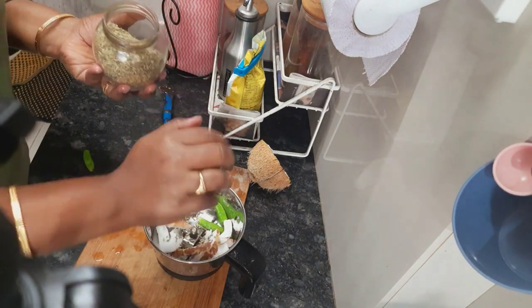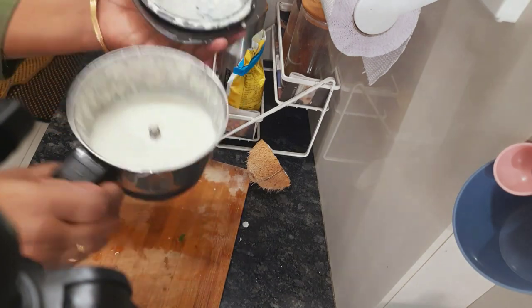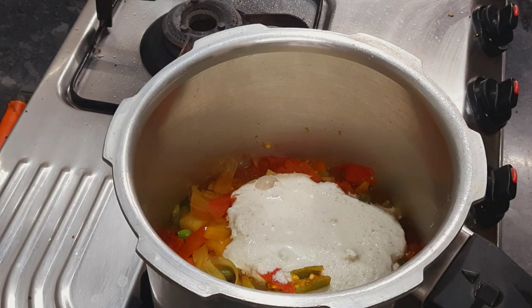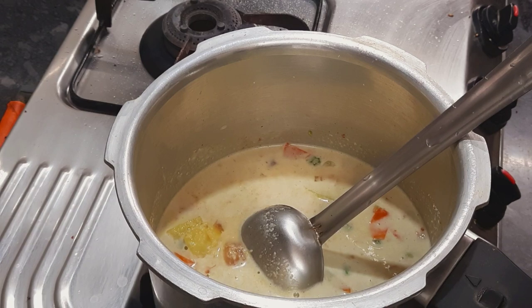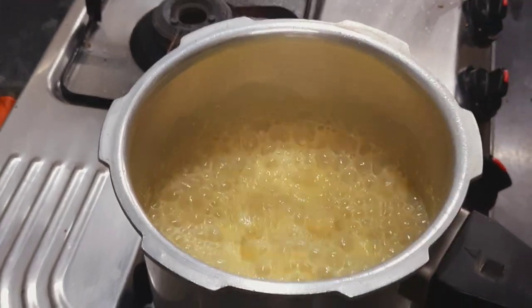For grinding, I put coconut, saunf (fennel seeds), three green chilies, and a few cashew nuts to make a paste. Once the whistle goes, add the paste into the vegetables and boil until the raw smell of coconut goes off, then add coriander leaves on top. The fennel seeds give the actual taste — the kurma tastes exactly the same as the one made with oil, even without a drop of oil.